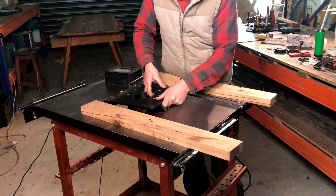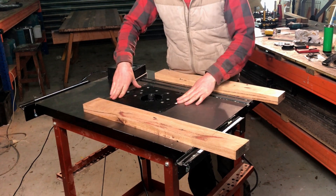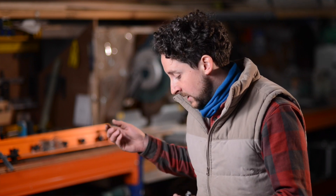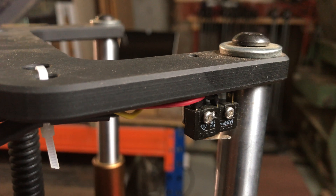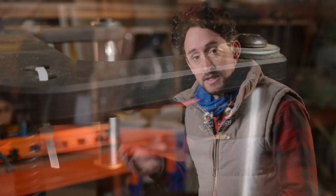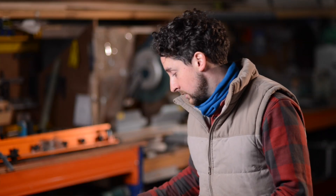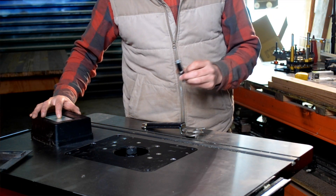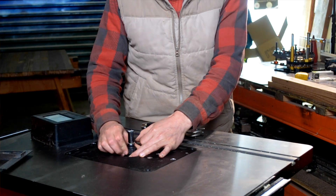I'll quickly talk about the operation of this router lift — it's very simple, there's not a ton of stuff to go through. First of all, you need to plug it in. It self-calibrates in one way. It has limit switches on the top and the bottom so you don't have to worry about driving it too hard and damaging anything — it will stop itself, which is great. I'm going to put a router bit in so I can show how this calibration and settings work.